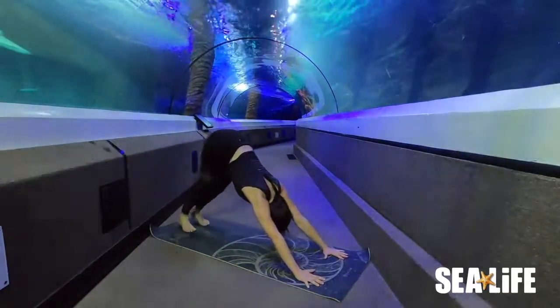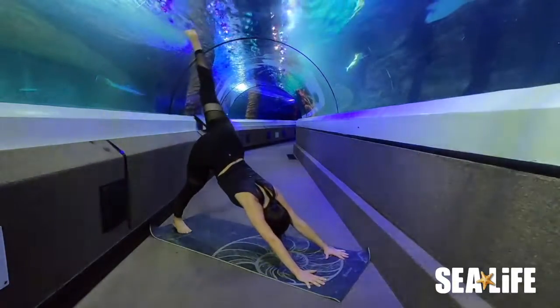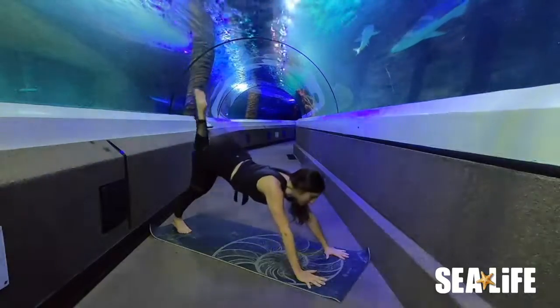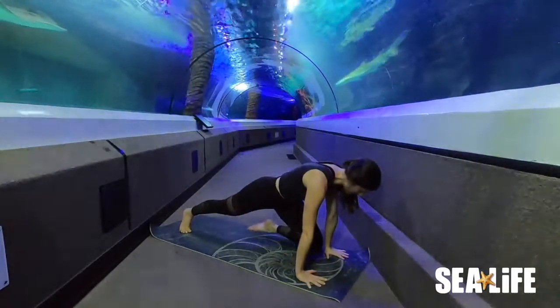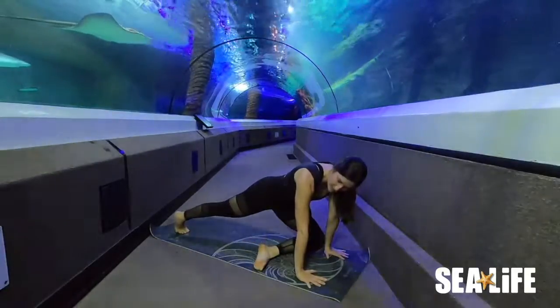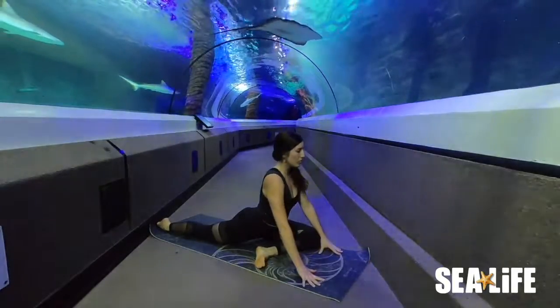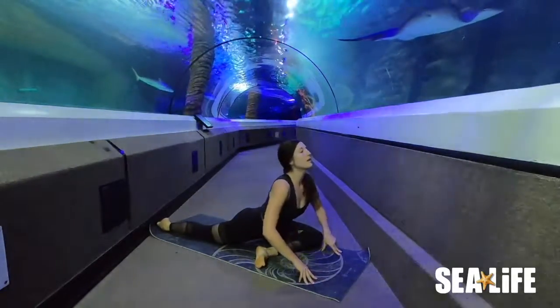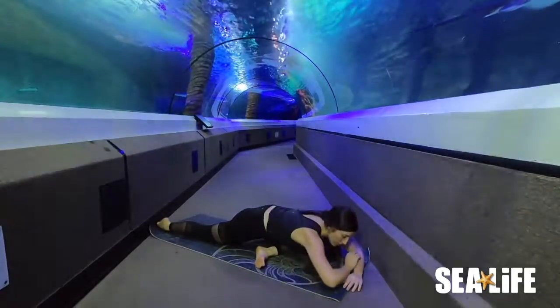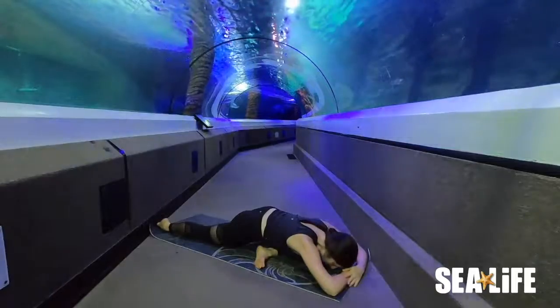We're going to swap sides. On your next inhale, lift up the left leg — three-legged dog. Exhale, draw it forward and place it directly behind the left wrist. The left foot to the right side of the mat. Sink the hips down and release the right toes. Draw the chest forward, inhale lifting up, and exhale, fold down towards the floor. Pigeon pose for five breaths on your left hand side.